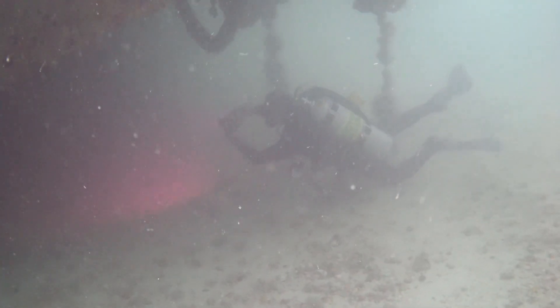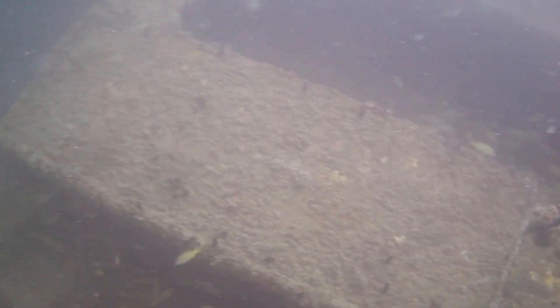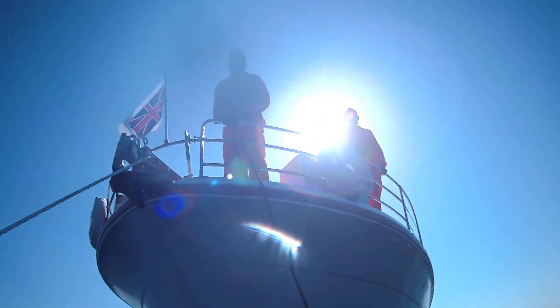Overall very pleased with everything the camera did. The camera did freeze again unfortunately, but I'm sure that's going to be addressed in a firmware update. Just generally taking wreck shots, back on the boat.